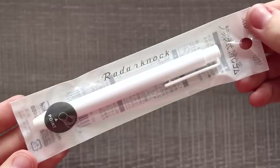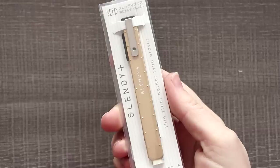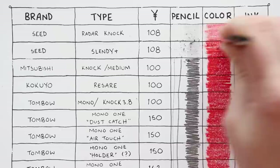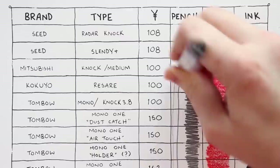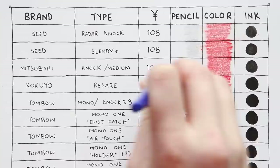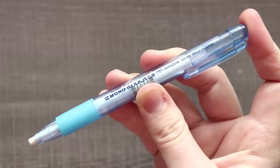Next up we have the mechanical or stick erasers. Starting off with the Seed Radar Nock for 108 yen — it doesn't do a bad job, though you can kind of see a little pencil remaining and the ink did fade a little. Next is the Seed Slendy Plus for 108 yen — it does a little bit worse than the previous Seed, though I do like how much more firm it is and that flat shape is a lot easier to hold than the round one. Next is the Mitsubishi Nock Medium for 100 yen — it is probably the best one yet, though I personally like the harder erasers better.